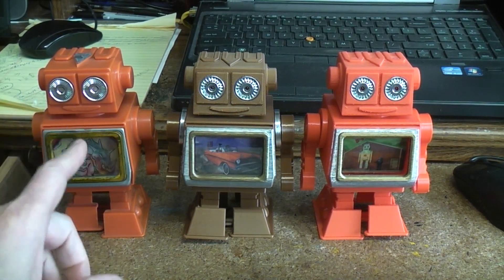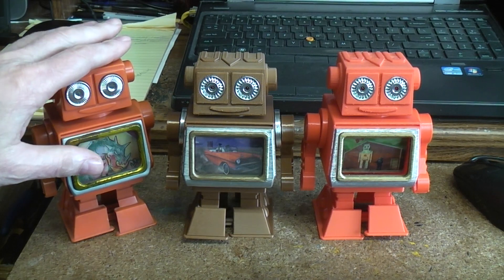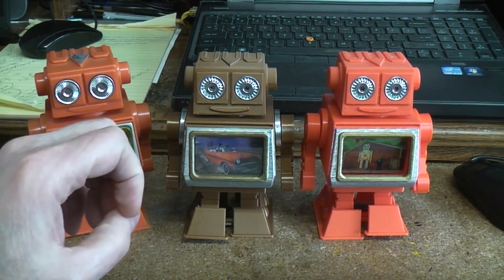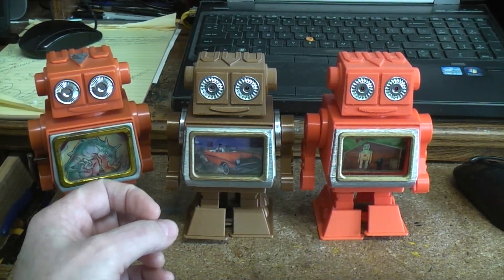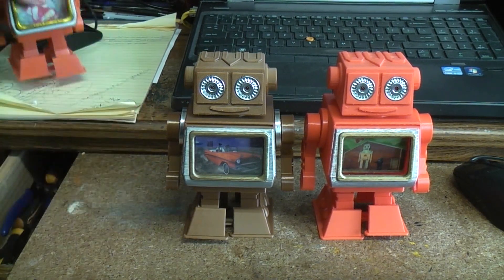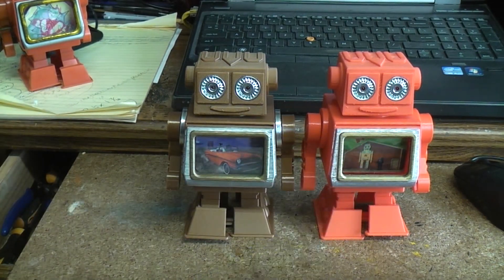I'll try to remember to put a link to this original toy down below in case you want to check out what inspired the whole thing. I also did videos on how I 3D modeled all the parts for this, and even a short tutorial on how to basically 3D model. And I did a build video where I actually assembled this one in real time.